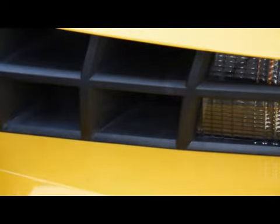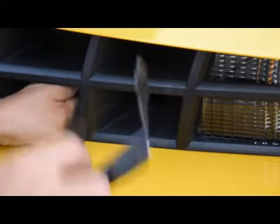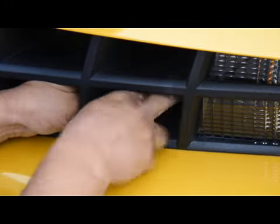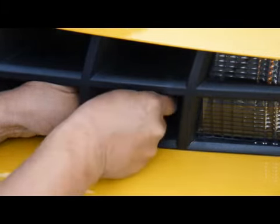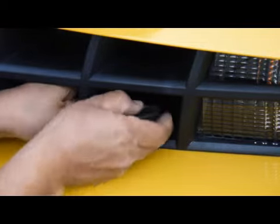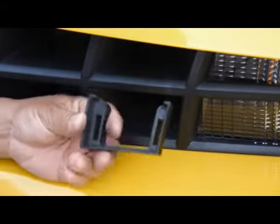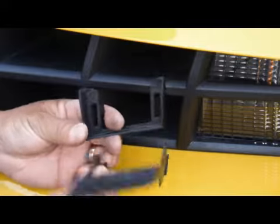Be careful, there's another backing piece that this clips to that's also inside. You'll have to remove that, and be careful because if it falls down it'll fall to the bottom of your bumper and it'll be hard to fish that out. But this is the backing piece — these are the two pieces that make up the badging.